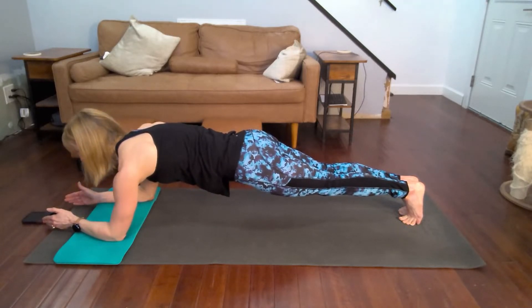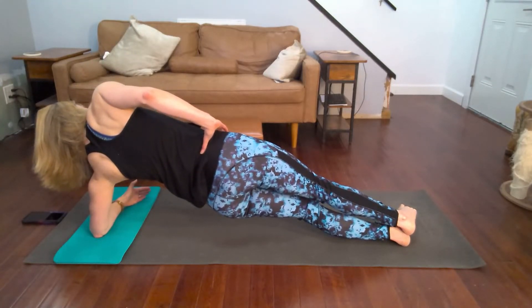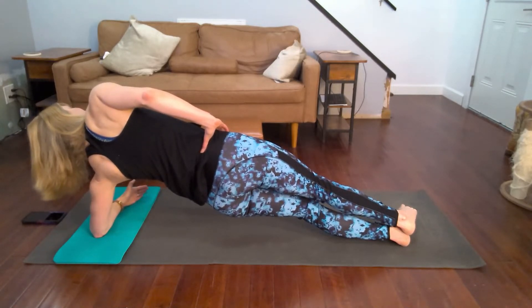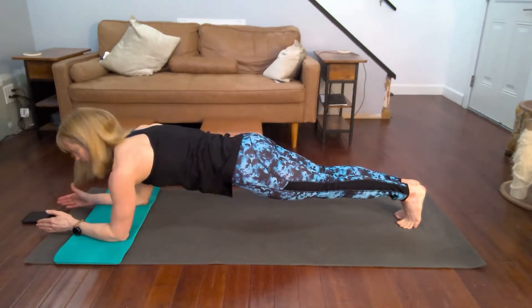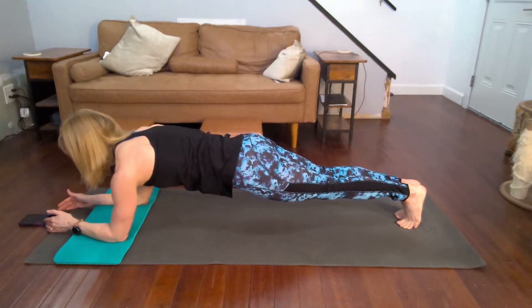Then you get about 30 seconds each one. Take it to the side, hold it up there, back to form again after this one. Back to forearm and we're in the form.